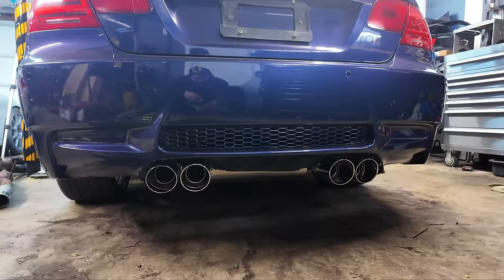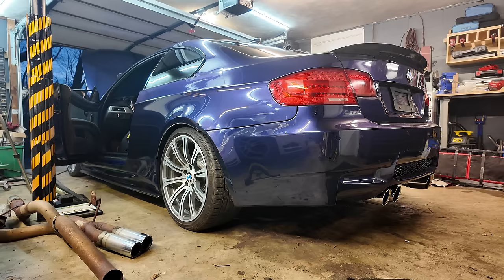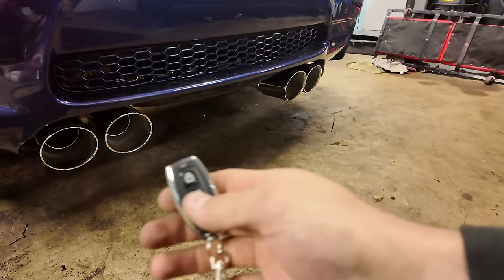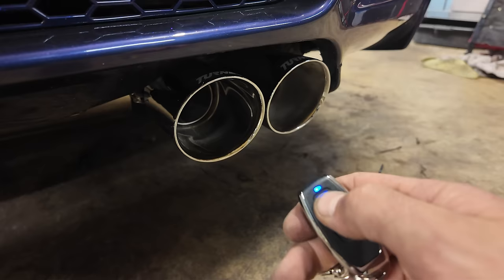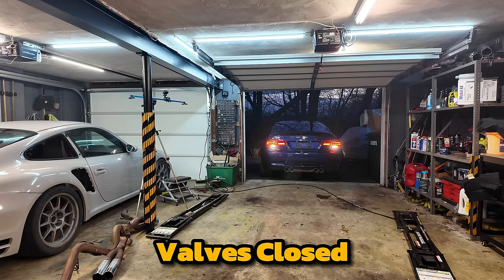Let's get a fresh look with it on the ground - oh man, that looks so sweet! You can even see it through the little holes in the bumper grille, that's awesome. All right, first start, here we go. Oh yeah! This is so cool!